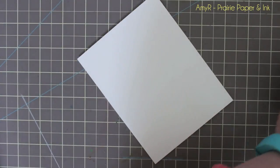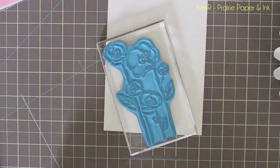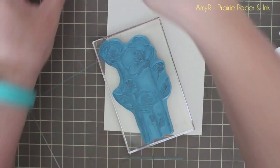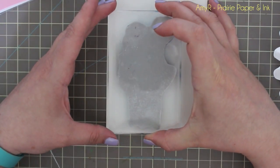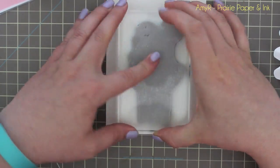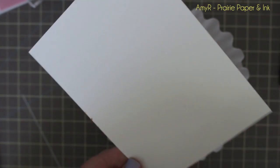I cut down the watercolor paper to four and a quarter by five and a half inches, then used my EK Success powder tool — any of those little powder bags would work — just to remove as much static as possible from the cardstock, smooth side facing me. Then I inked up the stamp with my Versamark, which is a clear sticky ink, stamped it on the center of the watercolor paper, and covered it with black embossing powder.